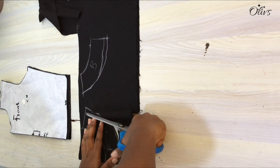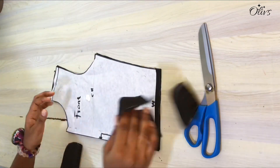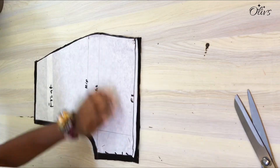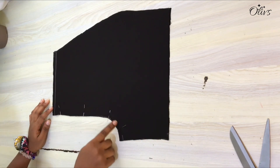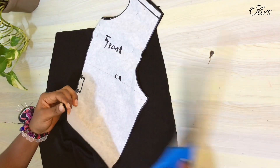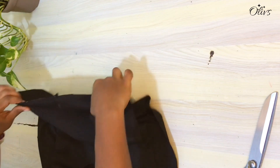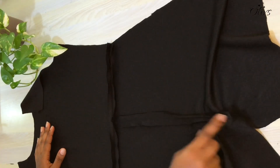I'll cut both facings out and fuse them with interfacing. I tried the shorts on and the length seems okay, so I'll trim off what I added. Moving on, with right sides facing I'll pin the crotch line together and sew with half inch — this is how it looks. Next I'll notch the center front and match it to the center seam line of the shorts, then pin and stitch with half inch. This is how it looks and I've pressed all the seams open.